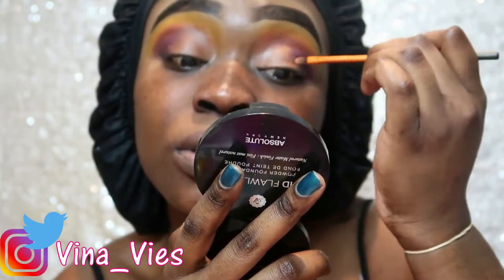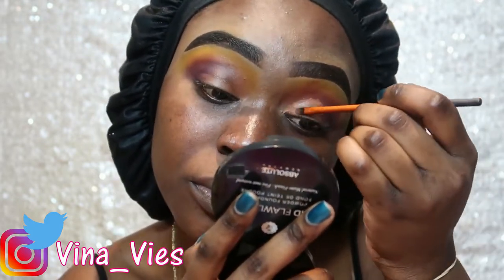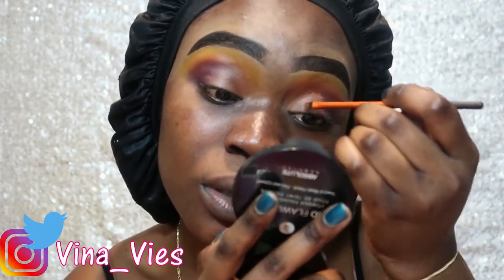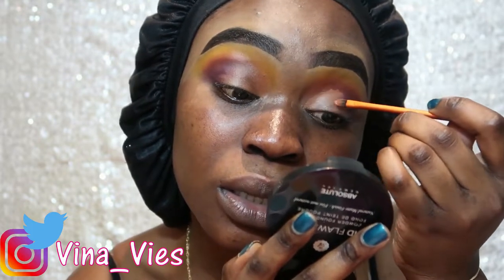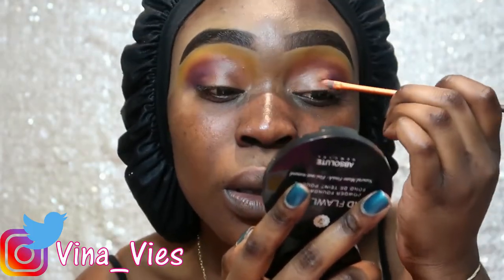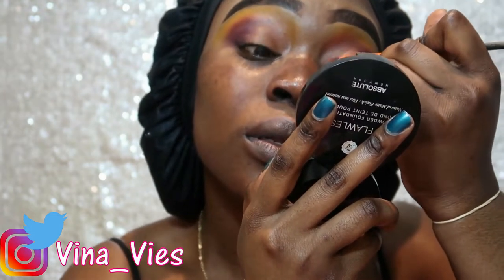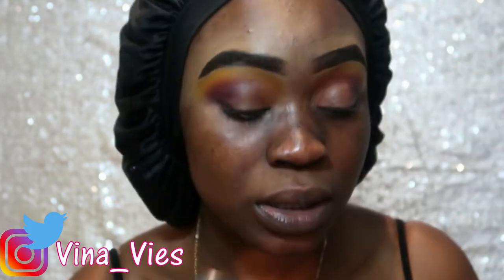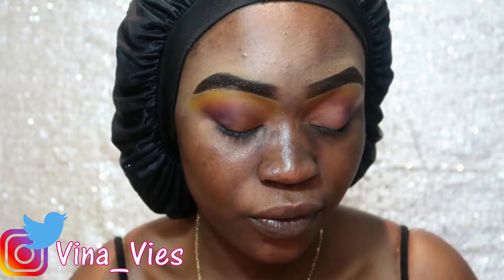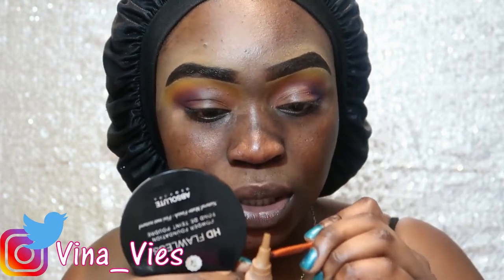All right, so now I'm going in cutting my crease. I don't know if the camera was recording the whole time because it just turned off out of nowhere, so hopefully it was recording. I'm using the same color corrector I used earlier to literally cut this crease. It's not moving as much as I'd like because of the brand, so I'm going to take a little bit of concealer and push it in there.